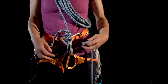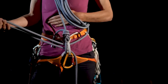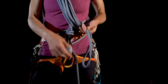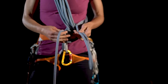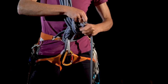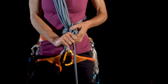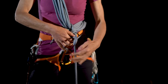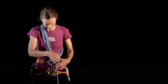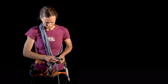Next, pass a bight through the belay loop. Send your left hand under all of the coils and strands of the rope, grab the bight, and pull it over the coils. With the bight, tie an overhand knot around the running strand of the rope. Clip the bight to the belay loop with a locker. Then add another overhand knot on a bight on the running strand of the rope.